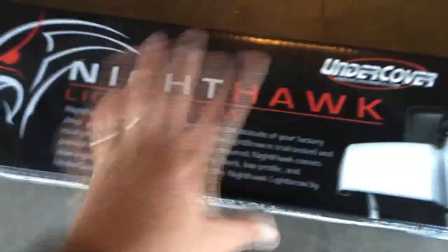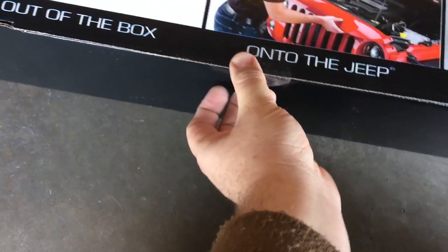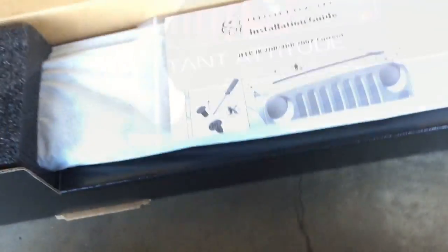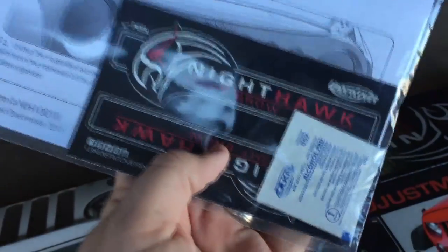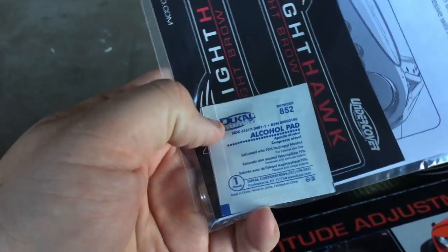Let's open this up and take a look at what we've got. We've got a plastic tab here — an adhesive tab keeping the box closed. So we open up our box. We've got a plastic bag with instructions, the obligatory decals, and an alcohol pad for cleaning the site for the adhesive.